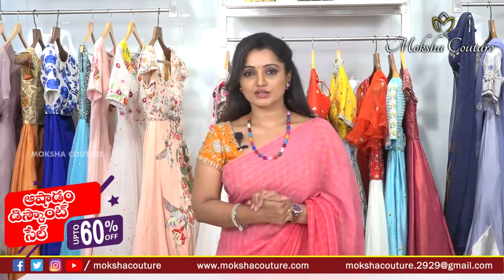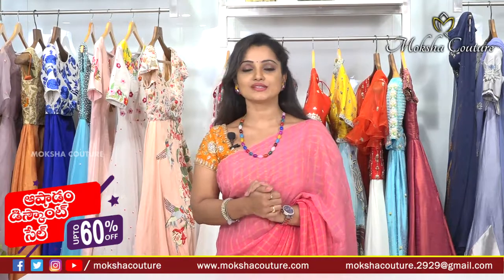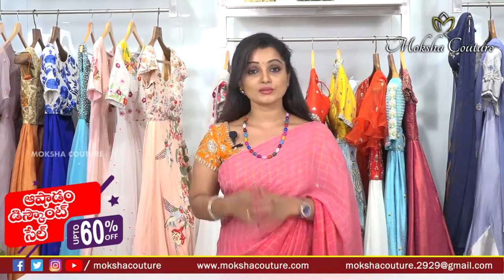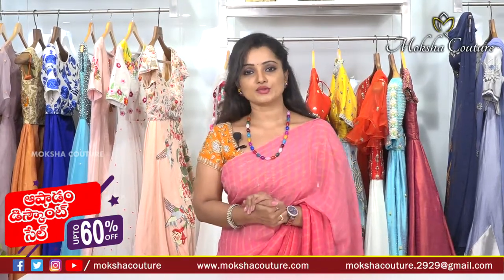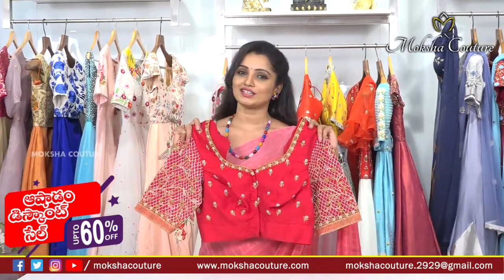Hi friends, welcome to Moksha Kutir. Please subscribe to my channel and press the bell icon for daily notifications. I upload videos to my channel and show you easy shopping. You can find me at Moksha Kutir, a boutique in Jubilee Hills, where you can get up to 60% discounts. Today, viewers, this is a readymade blouses collection.